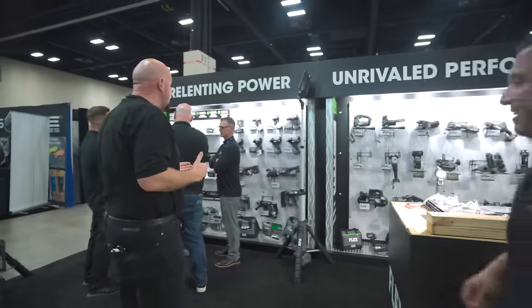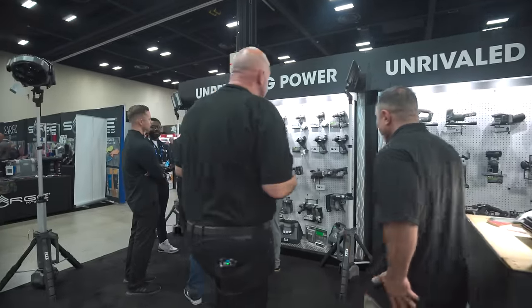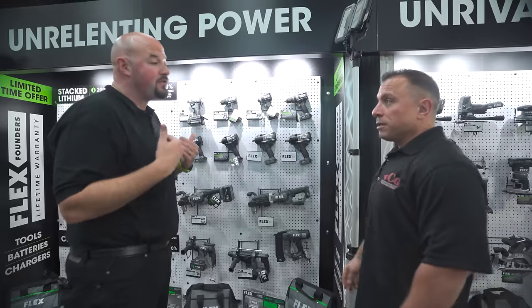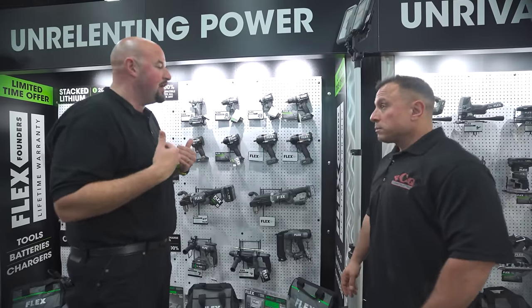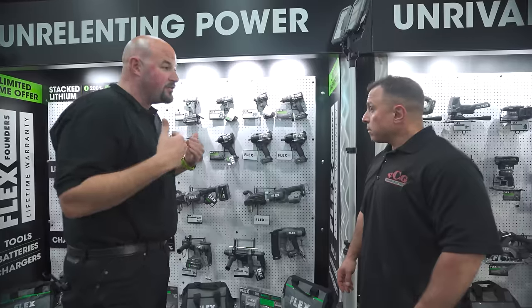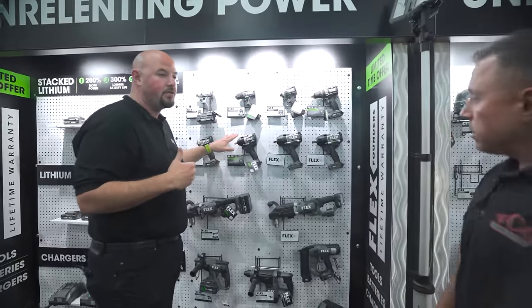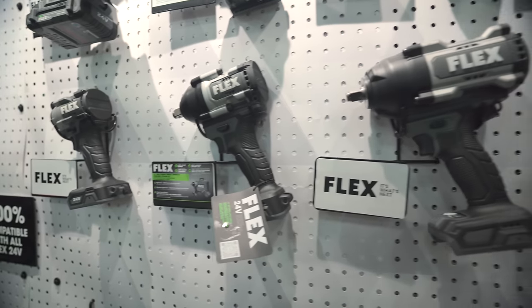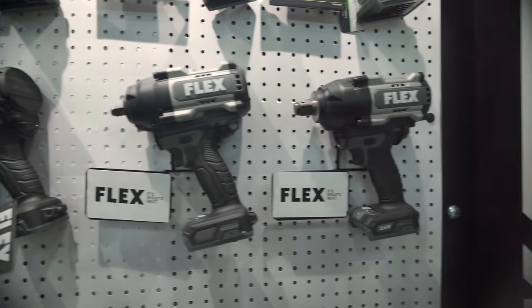Let's talk impacts — these are coming Q1 of 2024. The mid torque is my GOAT. I'm a hot rod guy, a wrencher — I've got a '49 hot rod I play with on weekends. My go-to is our half-inch mid torque; it's my favorite tool we have. But coming really quickly you're going to see a full suite of impact wrenches.